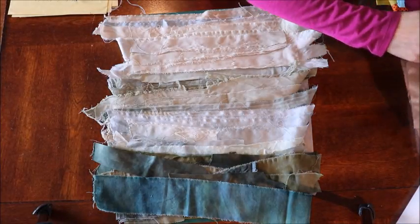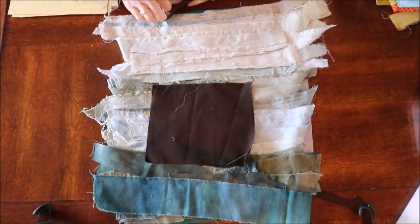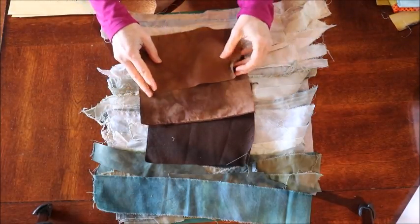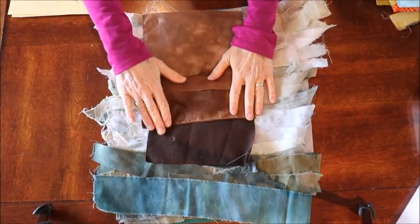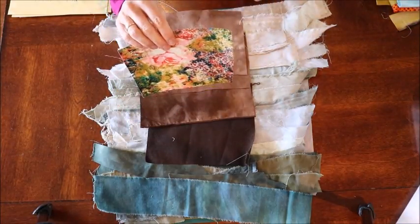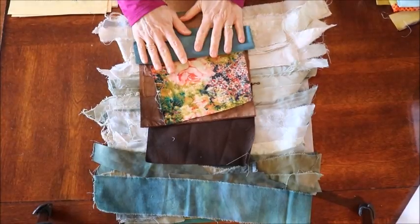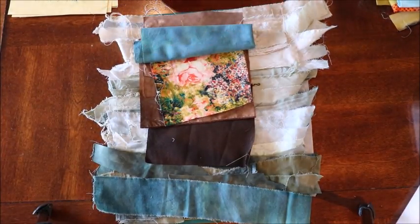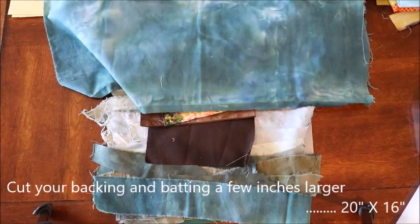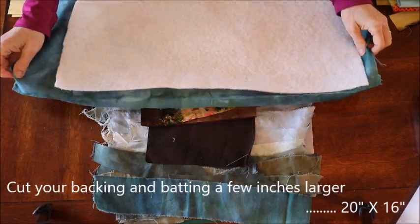The other thing you'll need for fabric is four different shades of brown. I've got a dark brown, a medium brown, a medium-light brown, and a light brown — for four different shades to use on my building. I also have a tiny piece of flowery fabric for flowers in the foreground. You'll need a piece of fabric for your binding, a piece approximately 18 by 14 inches for your backing, and a piece of batting approximately 18 by 14 inches.